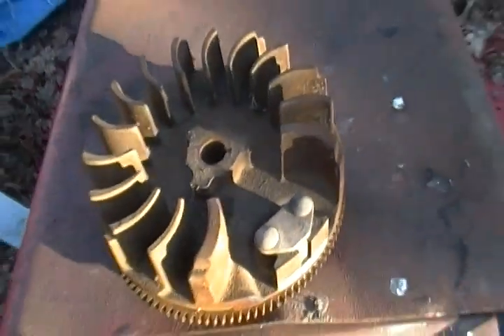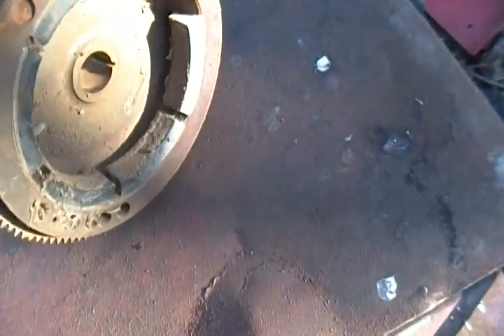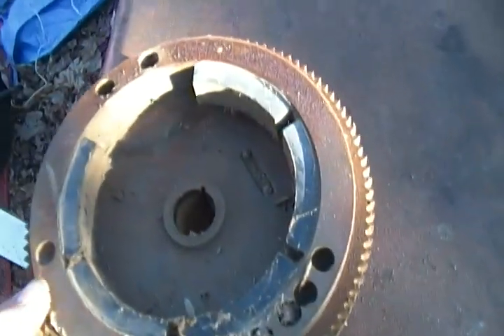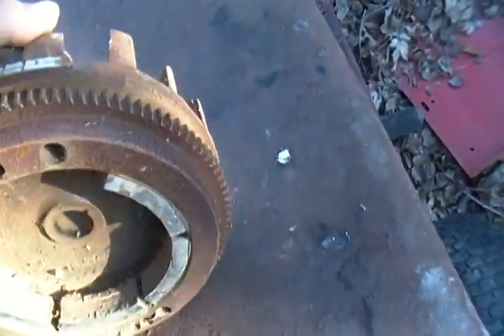Hey, Briggs and Stratton 121, this video is for you. I need to know what you're talking about — flywheel? I don't know what you're talking about. Gears? Oh, it's missing the magnet? Anyway, that gear — maybe we're not talking about the same thing. Starter gear?